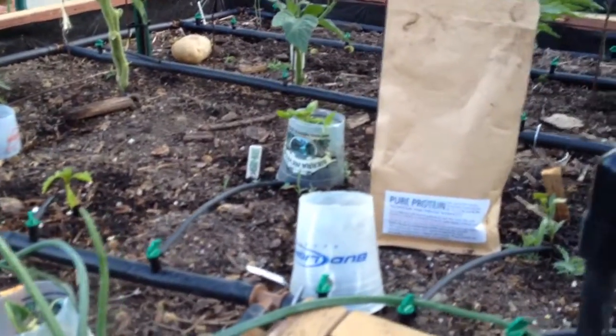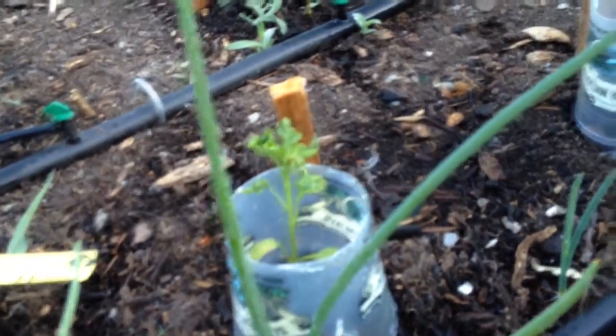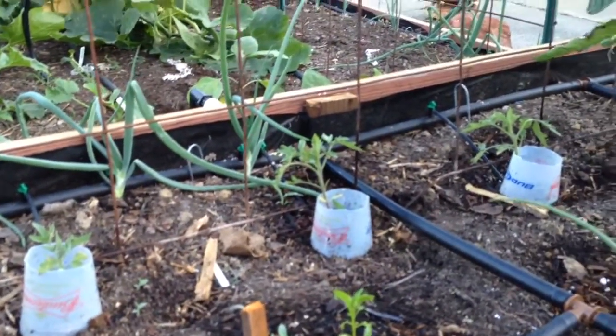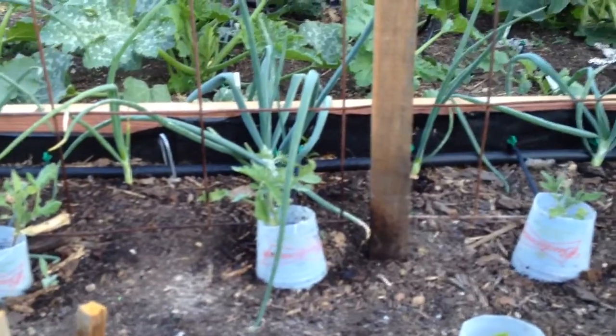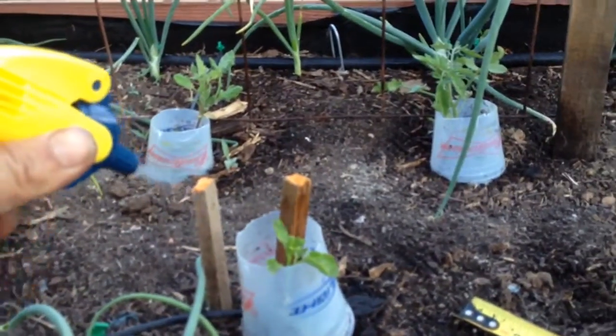So we're gonna try it out and see if it can get my little pepper plants growing quicker, because they're not looking too hot. And my little tomatoes — I started them from seeds. I have a video where I started these seeds; you guys can check that out, I'll put the link down below.